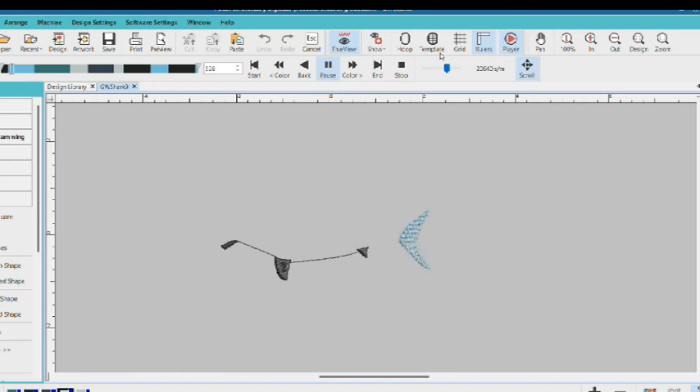When I'm designing patches, I try to connect as many elements as possible to limit the number of trims, and this helps mitigate hard spots in the design. Fewer trims will also help your production time, as the design will stitch out faster. This patch takes about 20 minutes to stitch out at 700 stitches per minute.